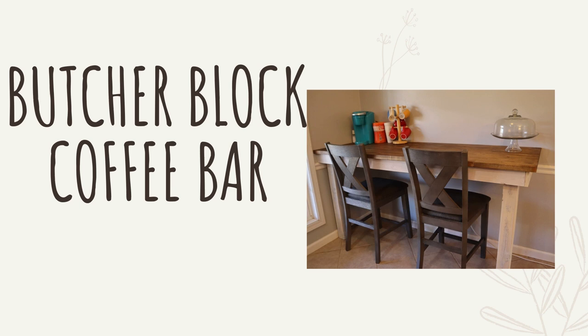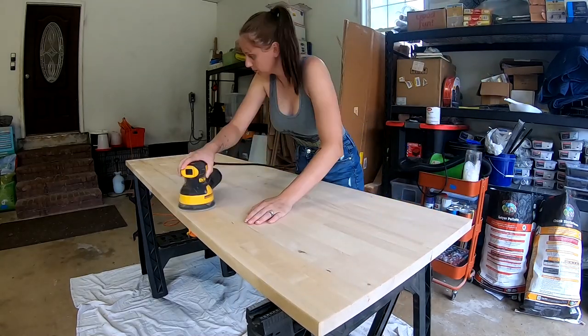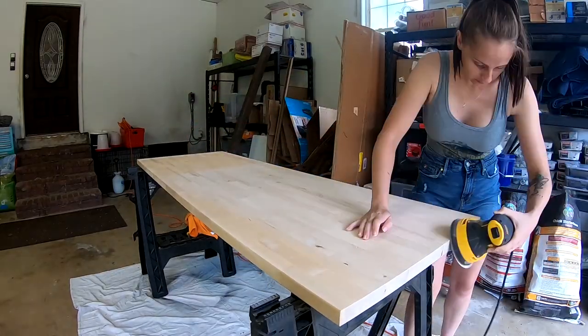Hi guys, thanks for joining us today. We are going to make a butcher block coffee bar — this is one I installed in my kitchen. We went ahead and sanded our butcher block with 120 and 220 grit sandpaper.